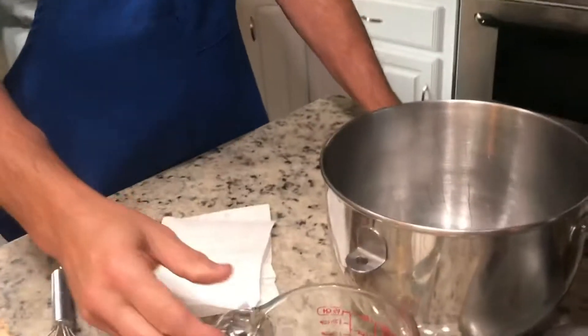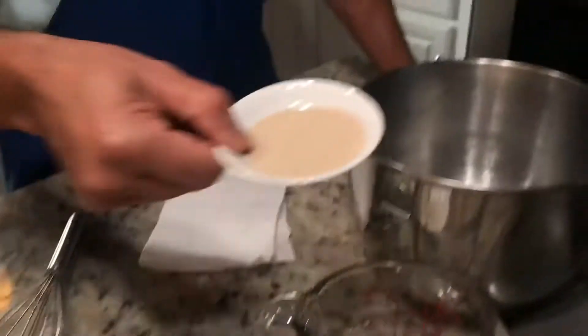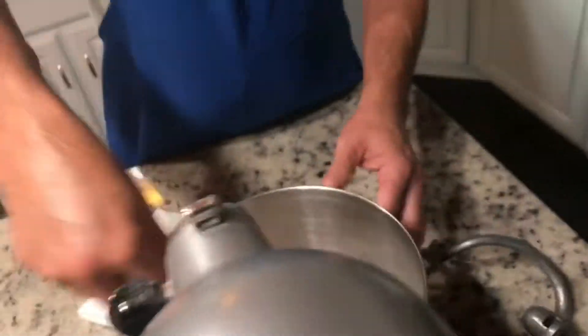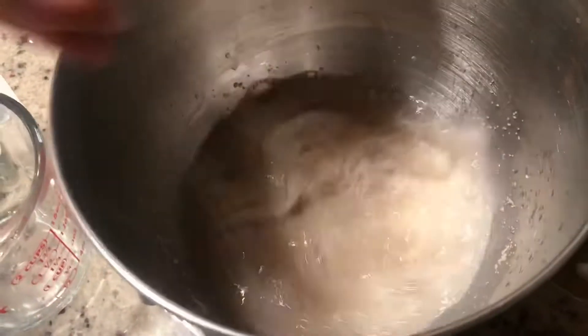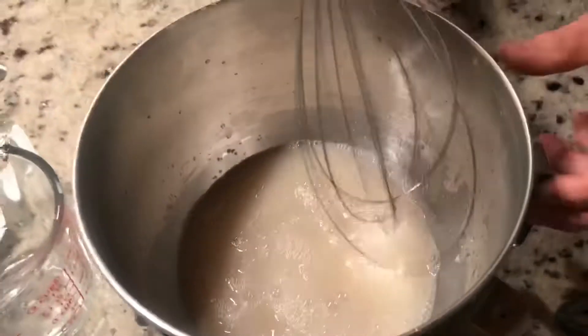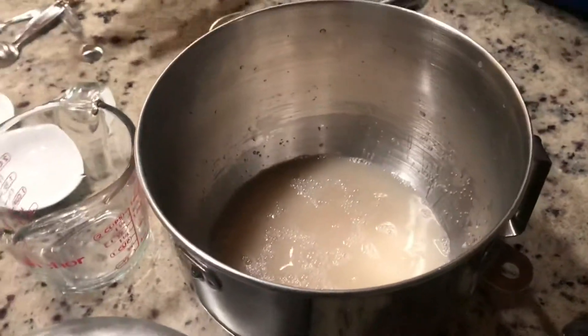It makes it more fun to make pizza dough! I put the sugar in first, then the yeast, and now let it do its thing. Mix it up with a whisk. You let it sit for a little bit — this works with the sugar, not the salt.